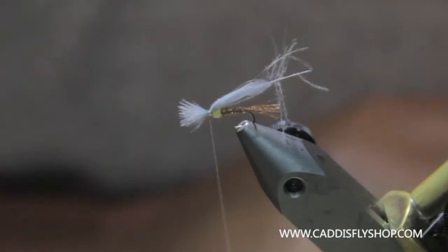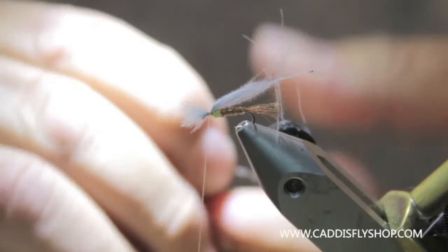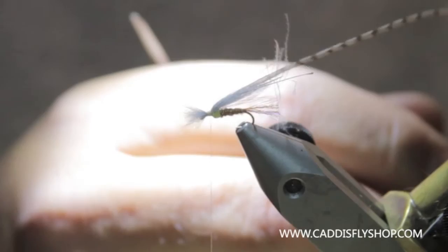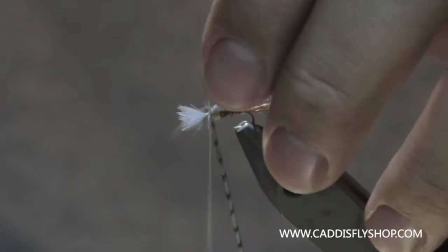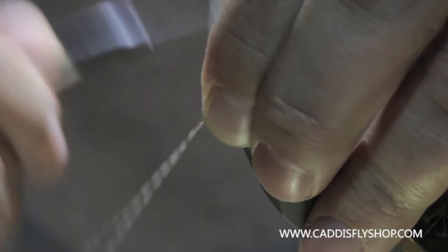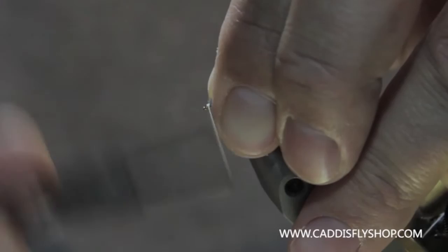And then we're going to take a size 16 grizzly dun hackle. I'm going to tie this hackle in right here in that little space between these two clumps of CDC. And then I'm going to come through here with a few turns of hackle — three or four. Then I'll finish that right in front of my fore clump of CDC. I'm going to pull that hackle back, stroke everything back, put a few more wraps on there.